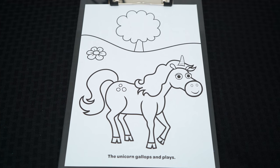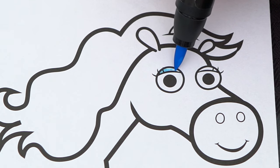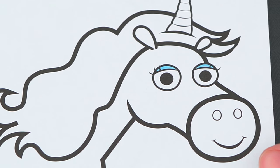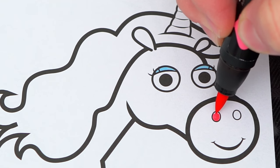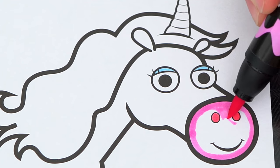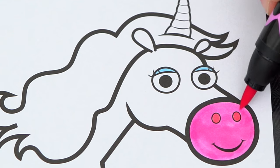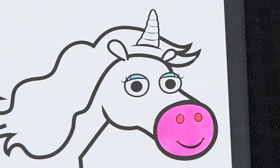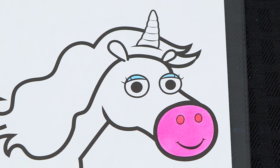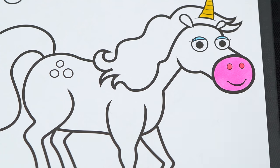Today I'm going to color this picture of a unicorn. Let's start on her face first — let's make her eyelids light blue and her nose pink. Let's color in her unicorn horn a golden yellow, and her body light pink with different color spots and hooves.